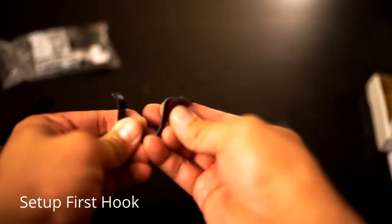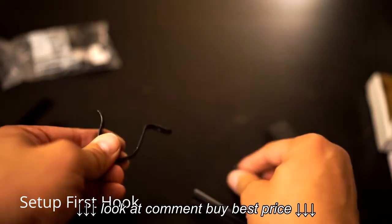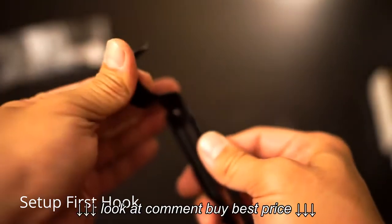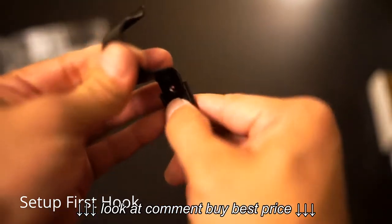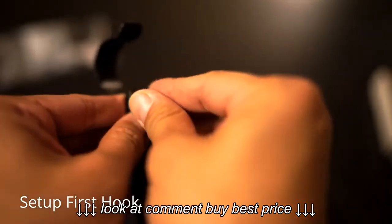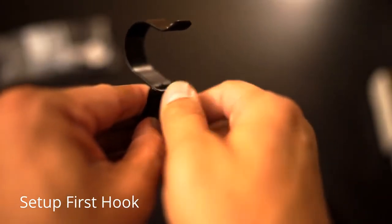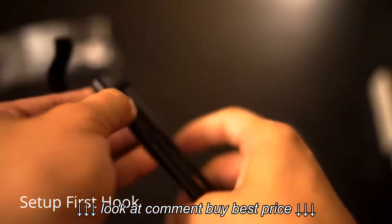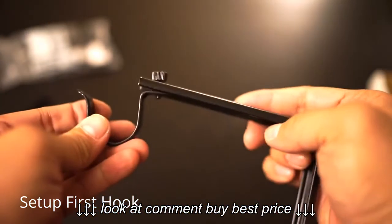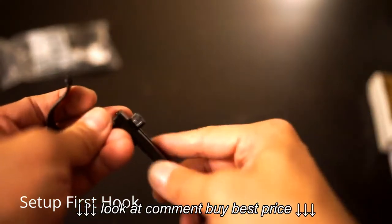First I'm going to take this thumb screw off. This seats nicely in the track, and then you can just screw in from the top. It doesn't lock into place on the track or anything — it just fits in there. It's not fully tightened yet, but you can see this is generally where it's going to go.